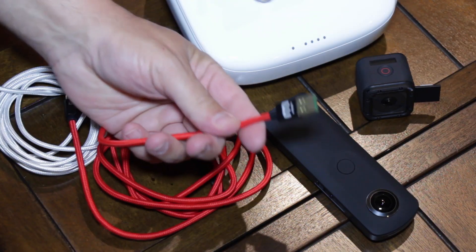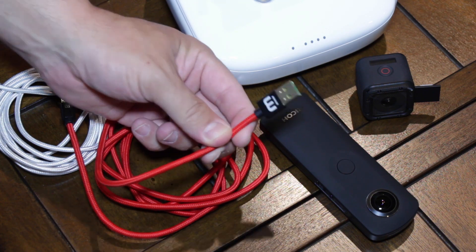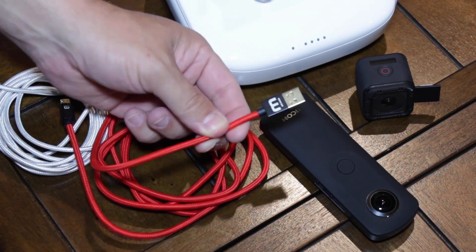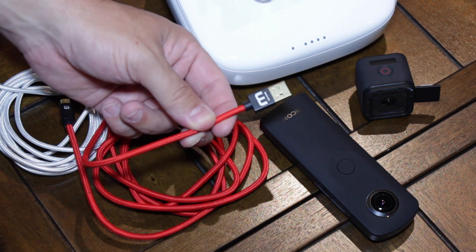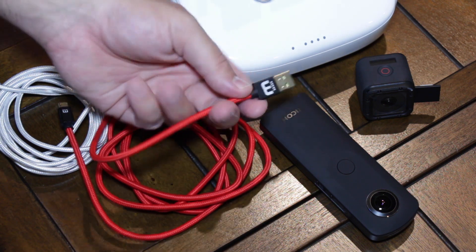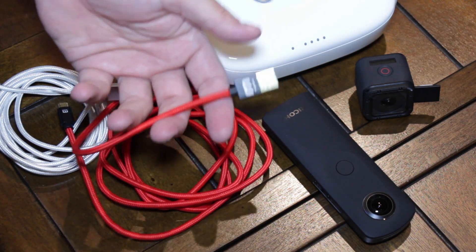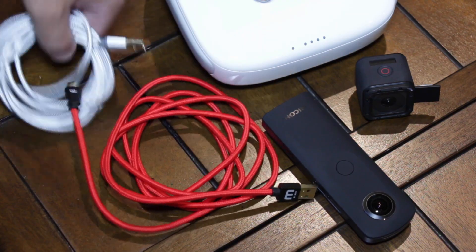What I like about this is I can plug it into the back of my iMac and reach around. One thing about an iMac is you can't see the ports on the back, so I'm always reaching behind it trying to plug in a cable and always having to flip it — doing the 50-50 shot. With this, I don't have to worry about it. It takes the guessing out of the equation.